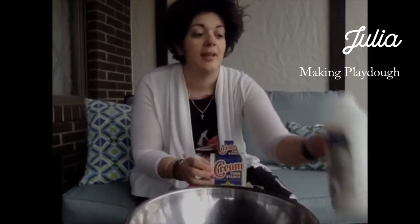It just takes two ingredients. You just need cornstarch and hair conditioner, and I would suggest the cheapest bottle of hair conditioner that you could find. And if you want to add food coloring, go ahead — I don't have any food coloring, so we're not adding it.